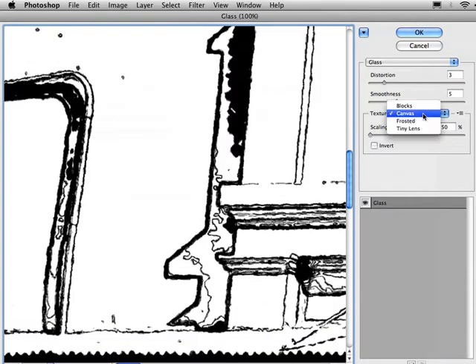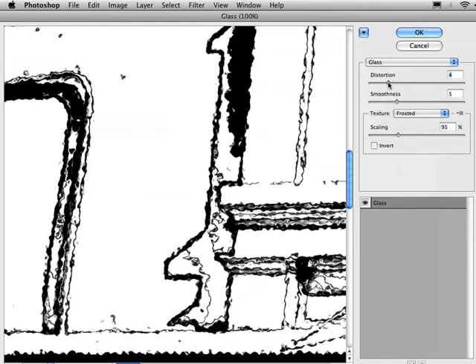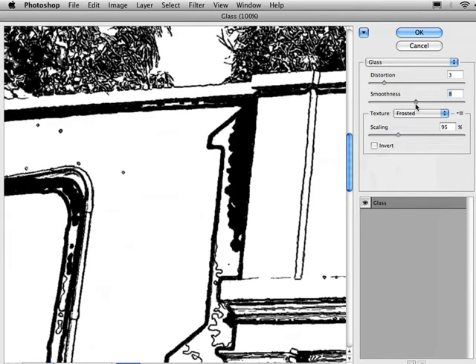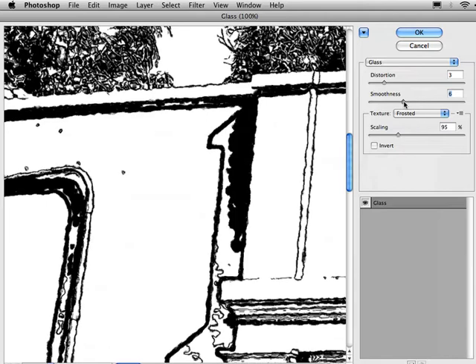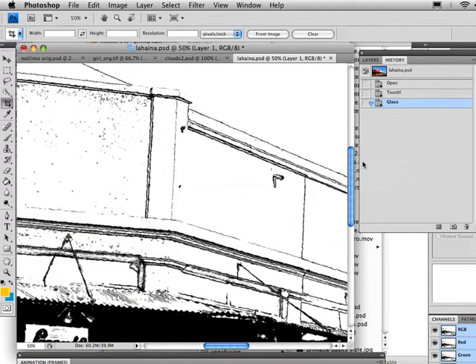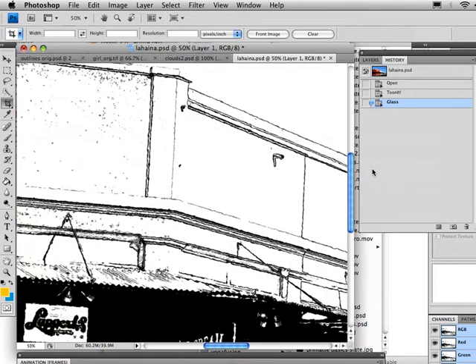We can undo and apply it with different settings. Instead of canvas, let's select Frosted and crank our scaling up to around 100, and maybe increase the distortion. Now you're going to see this gives us very distorted lines — maybe a little bit too roughened up. This doesn't really look hand-drawn; it looks very badly drawn. So we'll turn the distortion down just a bit and crank smoothing up a bit. Now you can see we've gotten things pretty roughed up and moved away from that precise computer-drawn look, though we're starting to get into a computer-manipulated look.